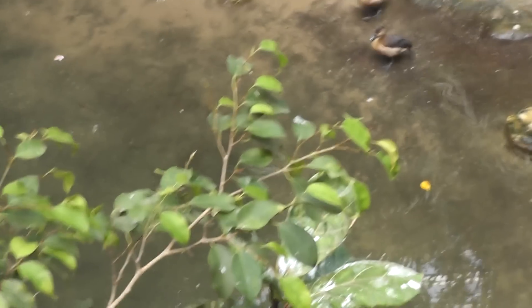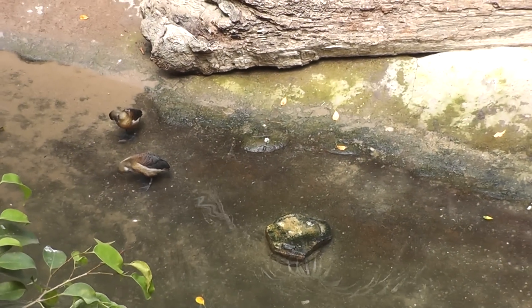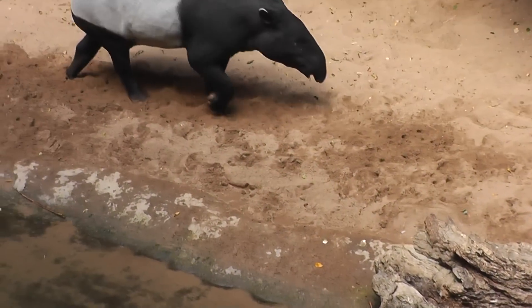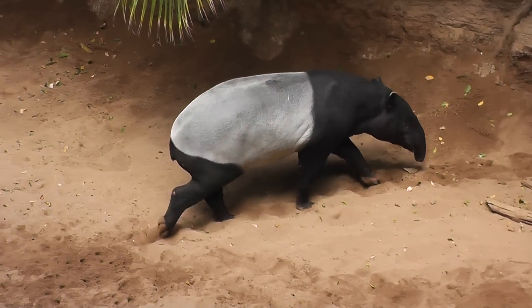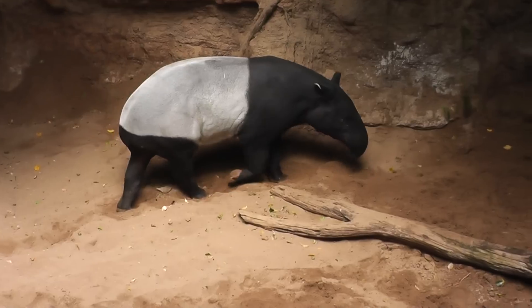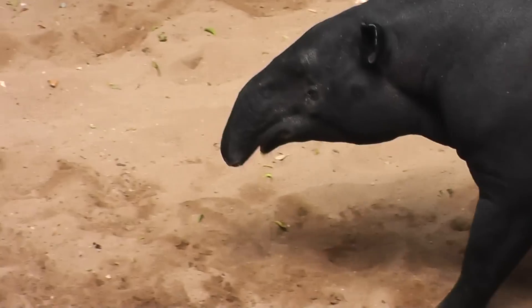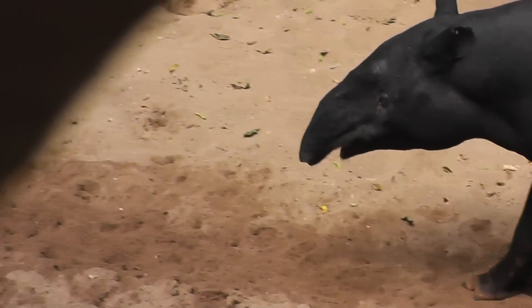We'll look at this exhibit — there are the yellow-faced mannikins and various ducks. And there's the big guy, the Malaysian Tapir. Let's see if we can get a good shot of his face — look at that face, the big elephant trunk-like snout of the Malaysian Tapir.